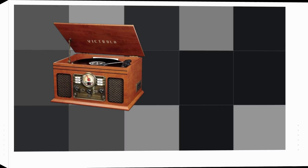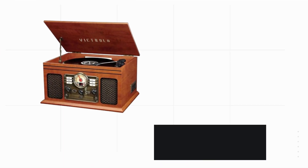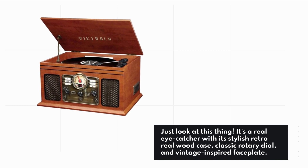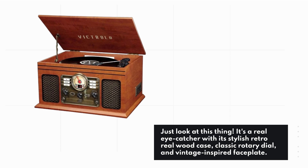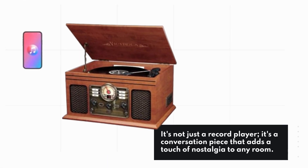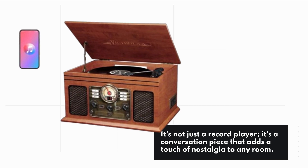First off, the design. Just look at this thing — it's a real eye-catcher with its stylish retro real wood case, classic rotary dial, and vintage-inspired faceplate. It's not just a record player; it's a conversation piece that adds a touch of nostalgia to any room.